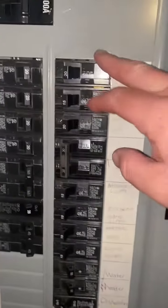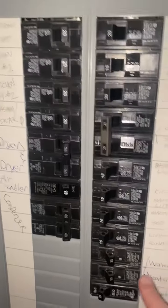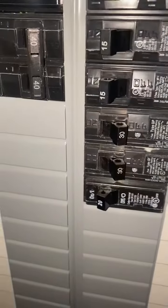Going through the breakers inside this panel, we get down to here — look at this one, water heater. What do you see?